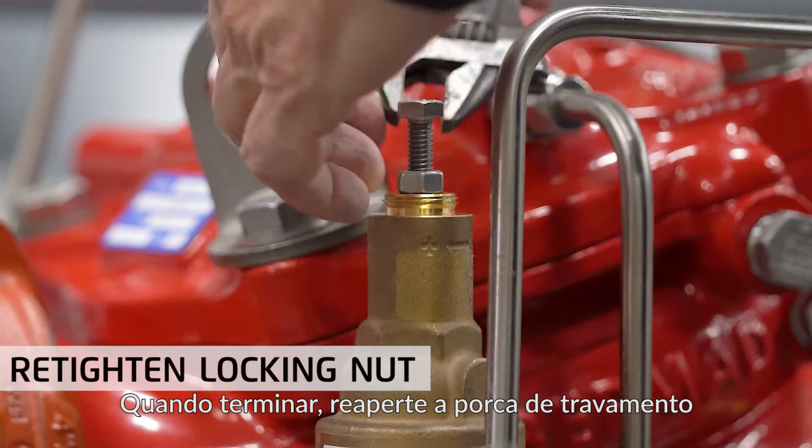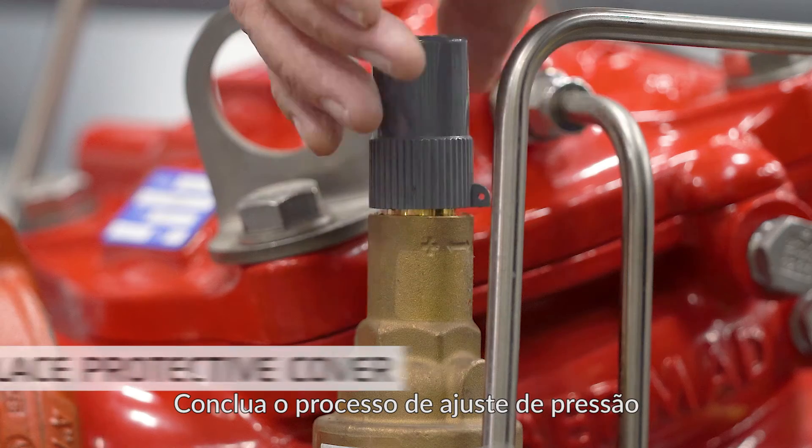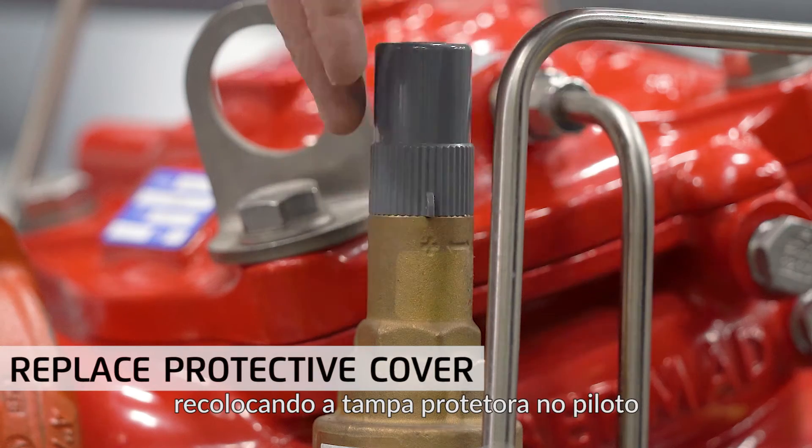When done, re-tighten the locking nut. Complete the pressure adjustment process by replacing the protective cover on the pilot.